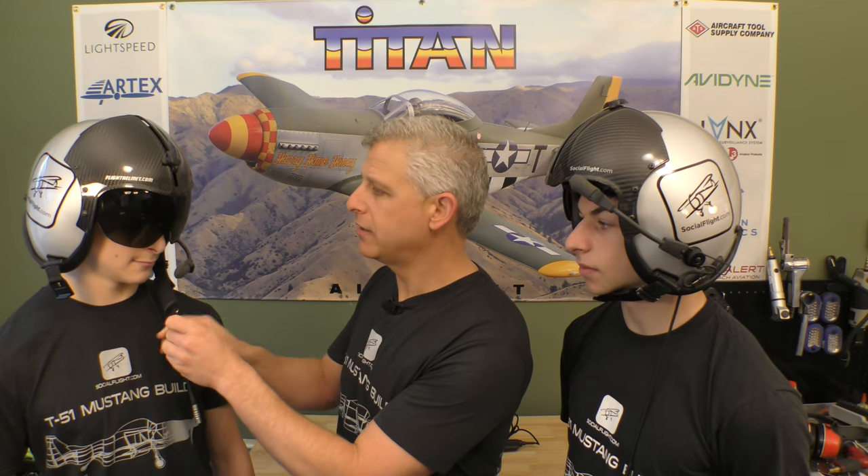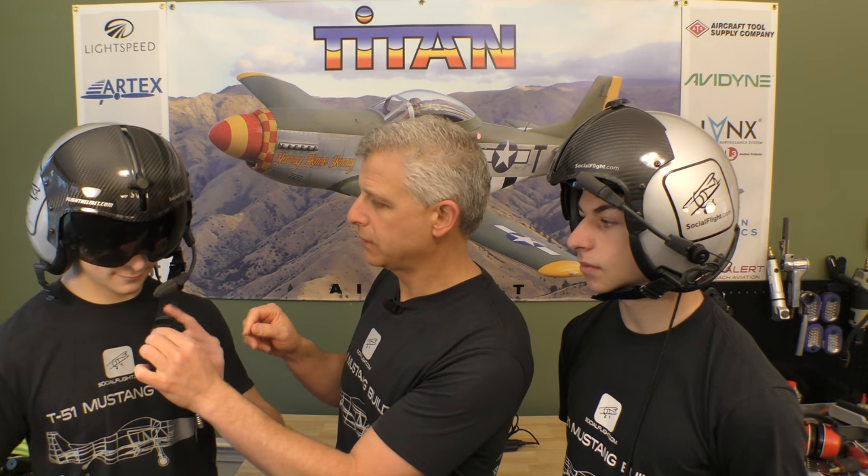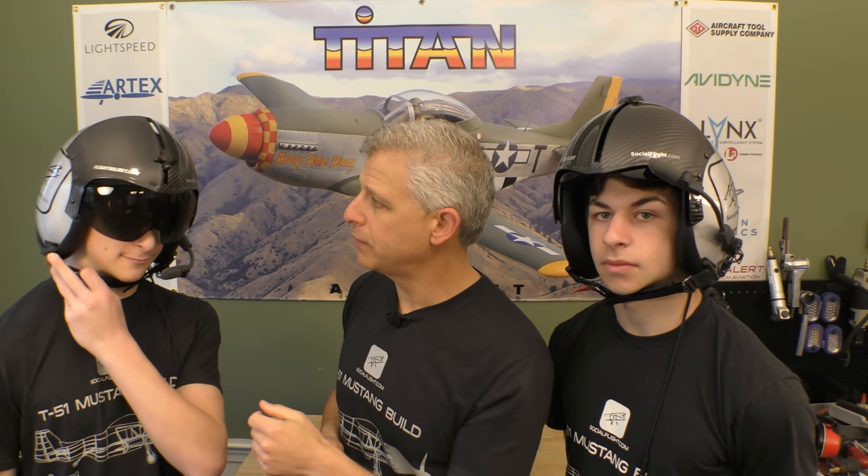Looking at the helmet itself, we have another cool feature that is part of FlightHelmet.com — their quick release feature. Normally, the ability to connect your helmet and use the chin straps is a little difficult to fumble with. But Ben did this in just a second, because it's got a magnetic catch that allows you to click it into place, and then you pull the red tab and it comes right off.